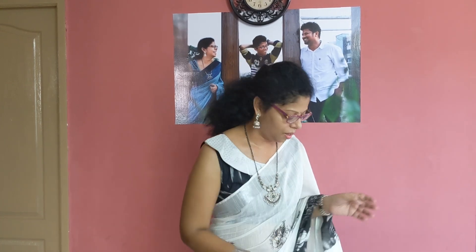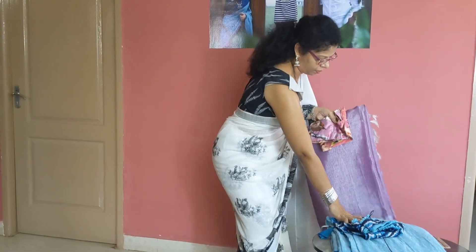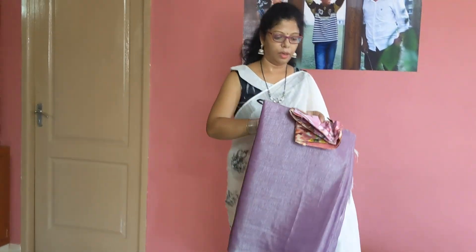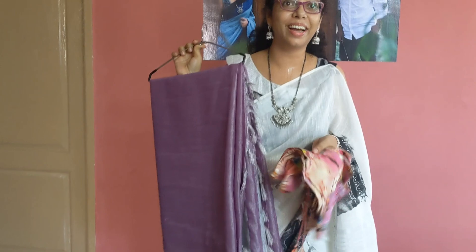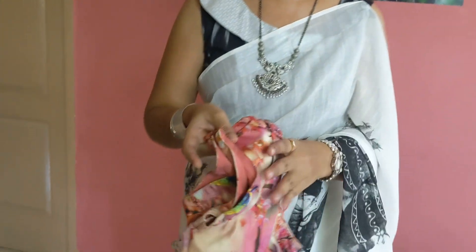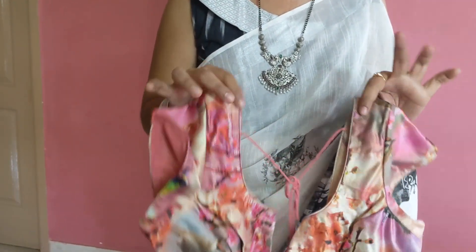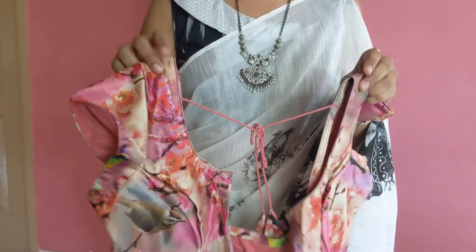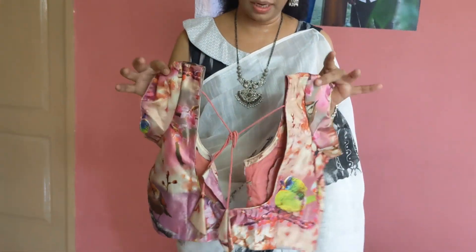We are going to look at the blouse. I'll show you the blouse. This blouse is also in linen cotton. A running blouse is not natural. I will use a blouse for this blouse. I will cut the piping in this blouse. I will cut the blouse for two or three.